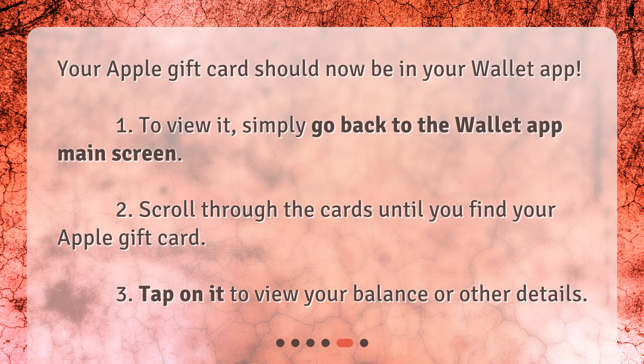Your Apple gift card should now be in your Wallet app. To view it, simply go back to the Wallet app main screen. Scroll through the cards until you find your Apple gift card, then tap on it to view your balance or other details.